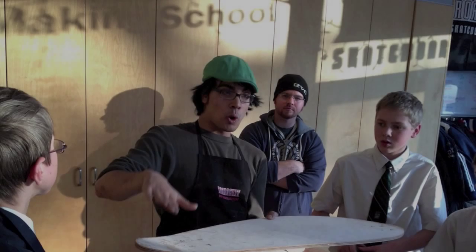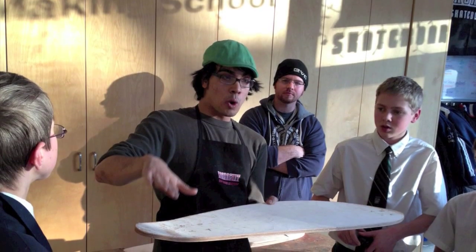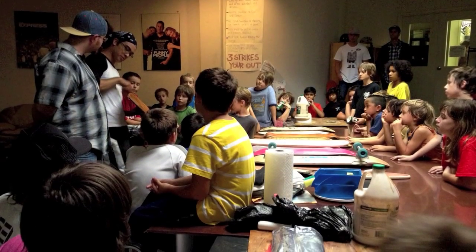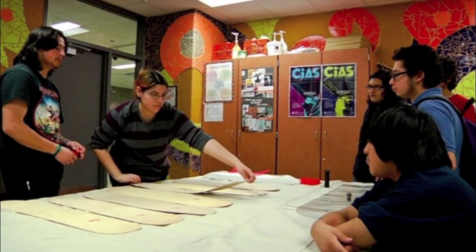The first day of building will teach students how to prepare, glue, and press their boards. You can start by laying out the materials, explaining the order of the veneers, and showing them examples of boards that have already been made.